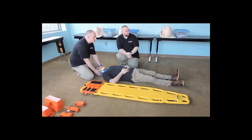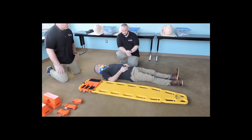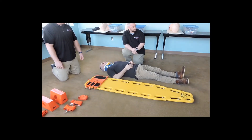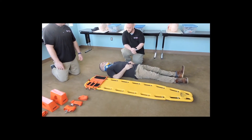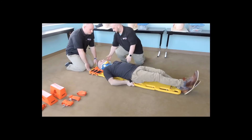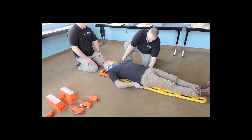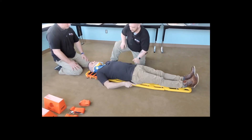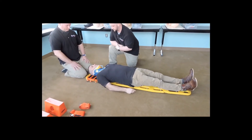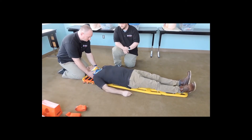At this point your partner can let go of stabilization. You can have your partner slide onto the board and adjust him up or down to where you feel he should be. When you're comfortable with where your patient is on the board, your partner can take up stabilization again. Scoot up for me. Moving the head over to the side — a little bit more center toward me, sir. Perfect. My patient is now positioned where I like him on the board. The partner can take up stabilization and continue the station.